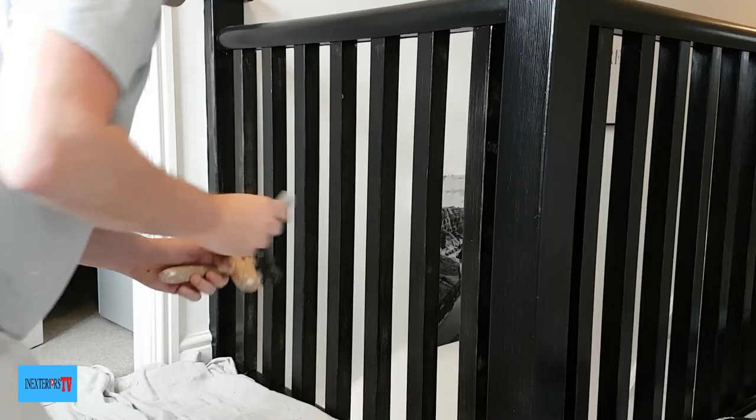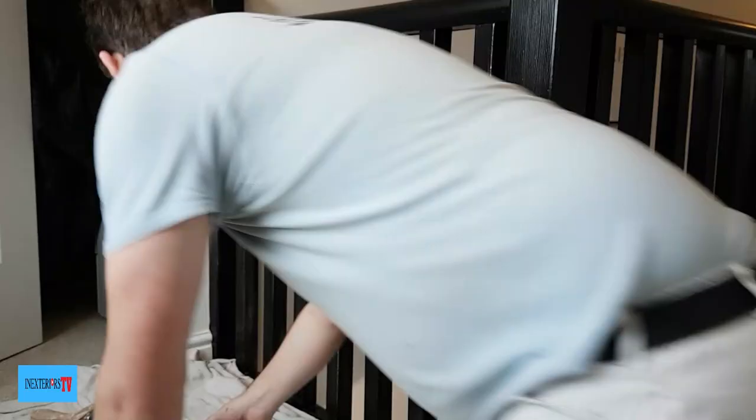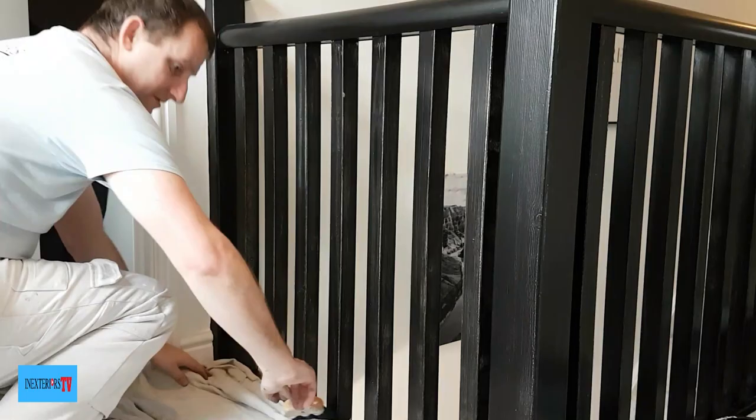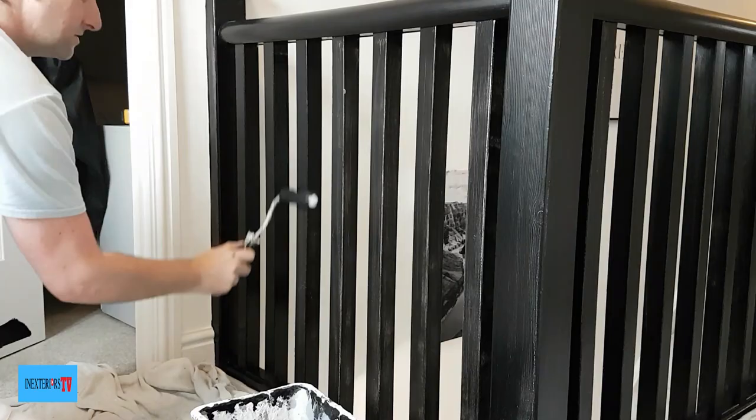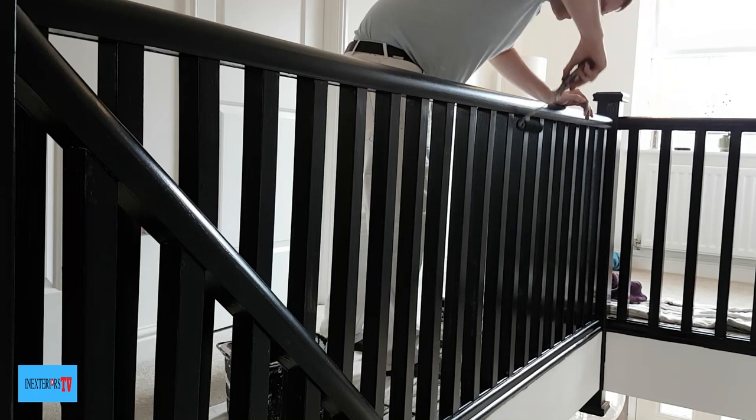Now it's ready for its second coat, but first we need to give it a light sand down with some 180 grit sandpaper. This has also been left all weekend to go hard. I thoroughly recommend leaving it more than 24 hours depending on the humidity, because it's always better to leave the eggshell to go fully dry before sanding — you don't want to sand it when it's still a little bit sticky.